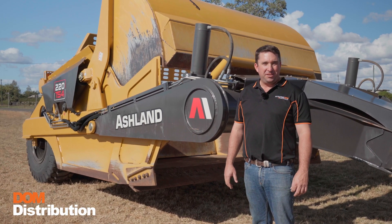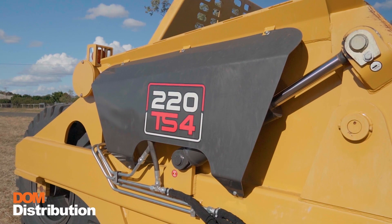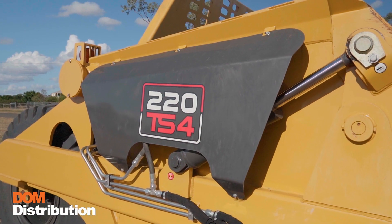Today we're going to take a look at the Ashland 220 TS4 direct mount scraper. We're going to go through the daily maintenance routine and inspections for your pre-start.